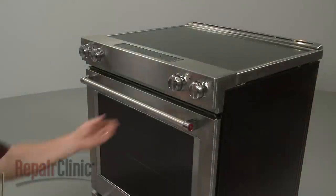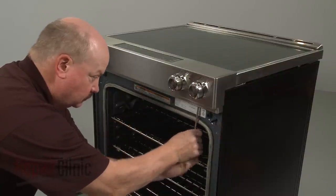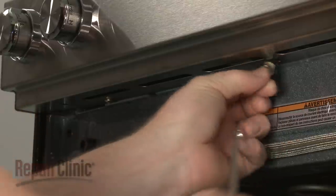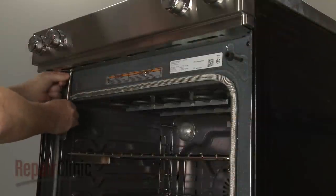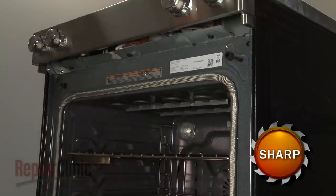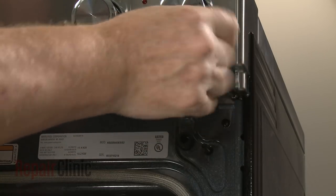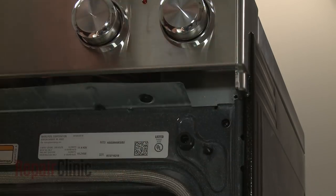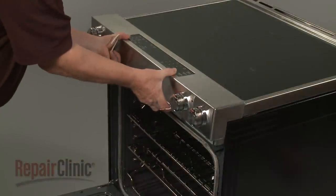To detach the control panel, open the oven door and use the Phillips head screwdriver to unthread the screws securing the control panel's lower cover. Next, unthread the two screws securing the control panel to the frame. You can now detach the control panel to access the surface element switches.